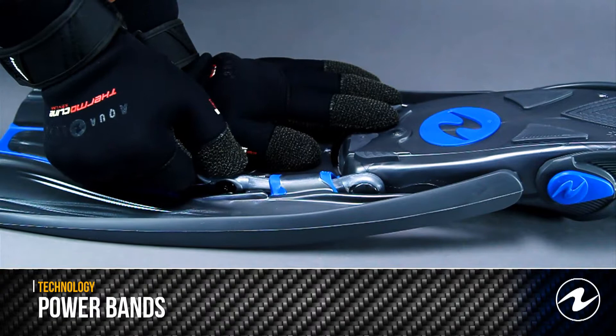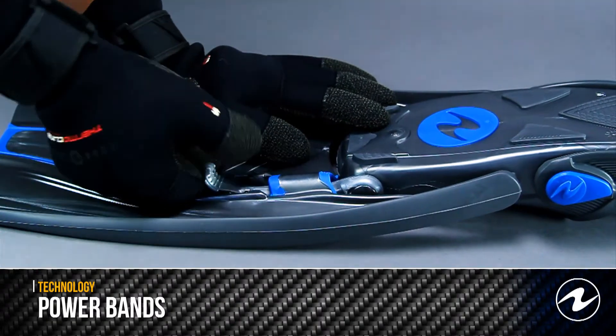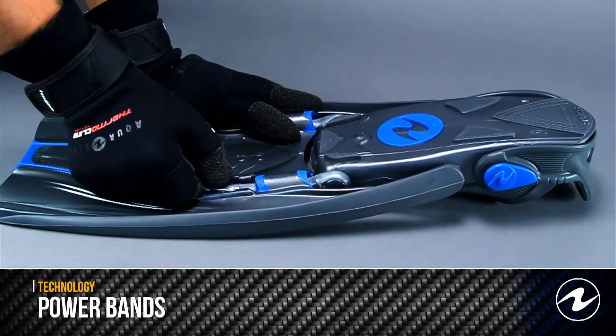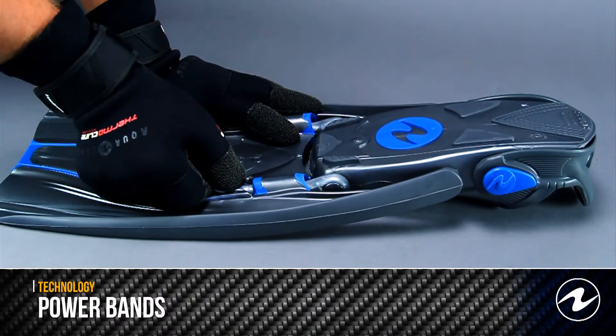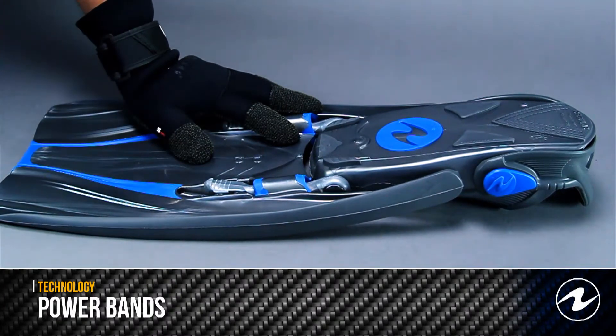In addition, power bands allow the diver to choose which stiffness of fin is needed for the dive. Lower the setting and you have an easier kicking fin. Raise the setting for a stiffer fin.